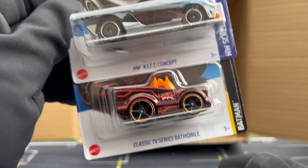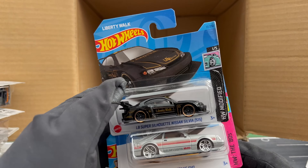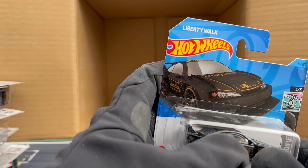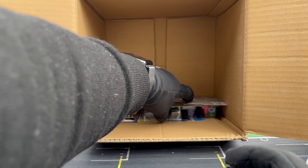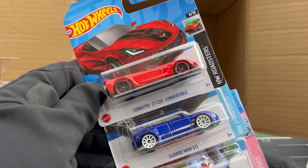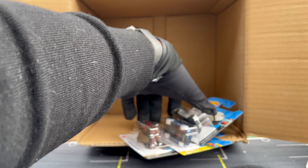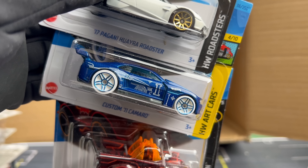Kit Concept again, and another TV Series Batmobile. Another Nissan Silhouette. Another 84 Mustang, another Quick Byte. And we'll finish off with Corvette again, another Subaru, Sweet Driver, and Pagani Batmobile and the Custom Camaro — that one I don't think we've seen before.